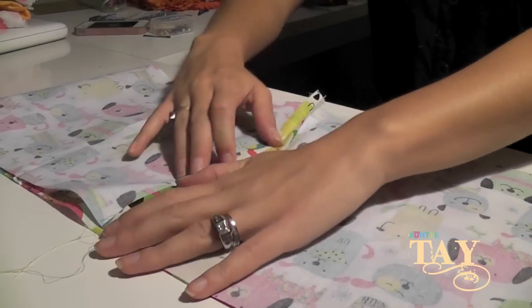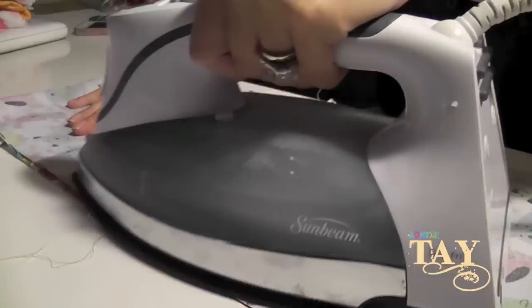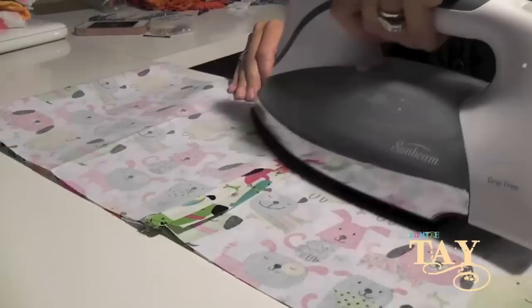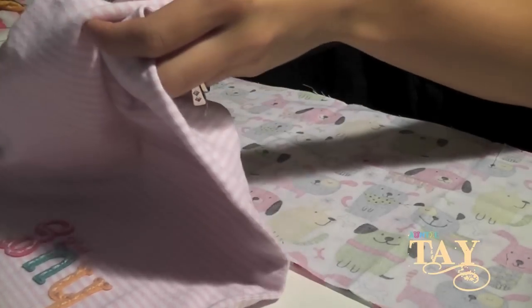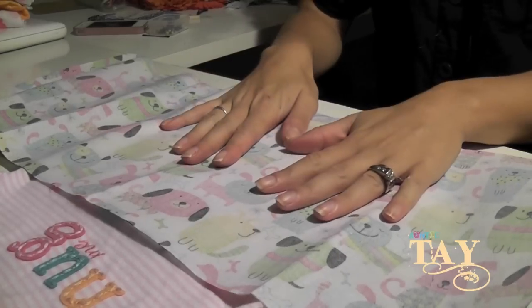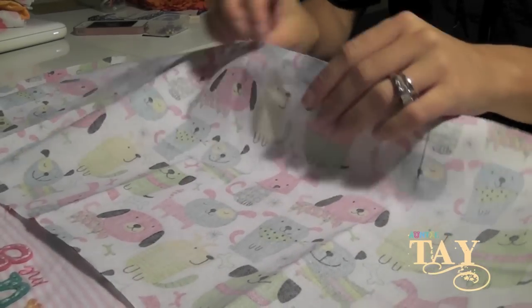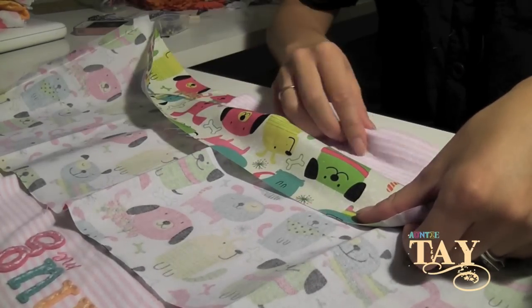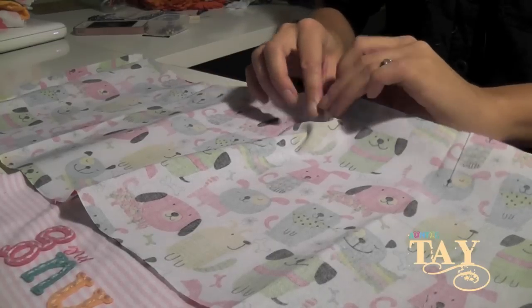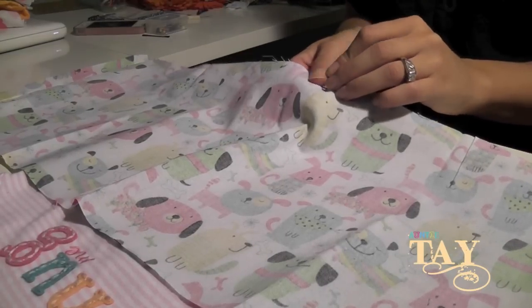Open up your seams and press it down on both sides. You're then gonna take your t-shirt and put it inside of your fabric, making sure that the dogs or the print is upside down. Just line up the bottom of the shirt to the bottom of the fabric on both sides, and you're gonna start by pinning the front and the back.